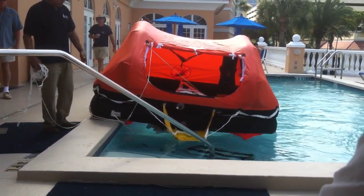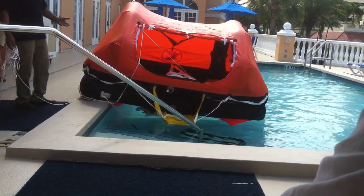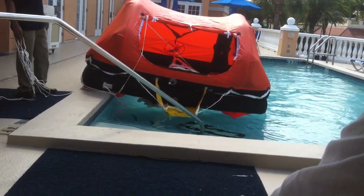And this particular model has a boarding ramp, which helps to get in it, because if you're floating with it, it's a little difficult.